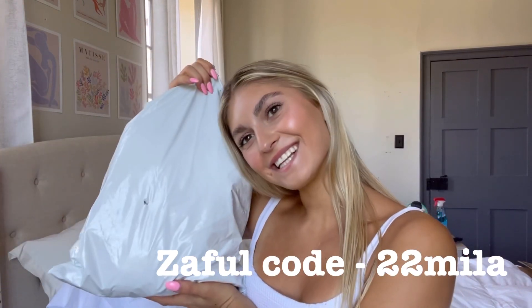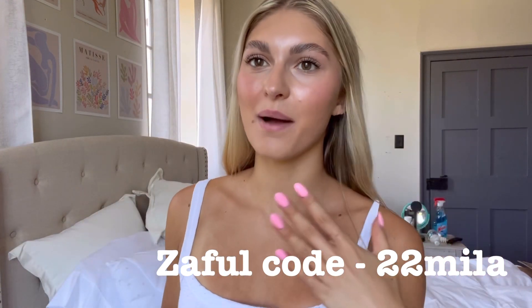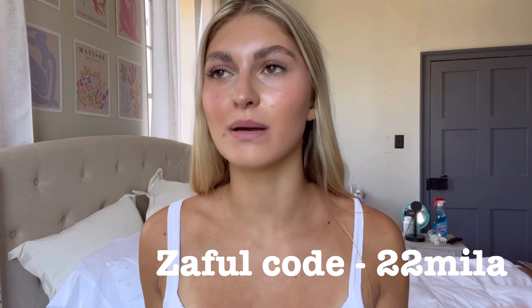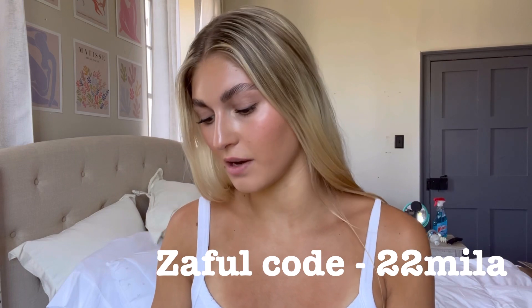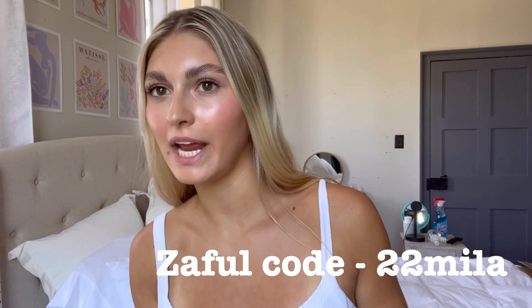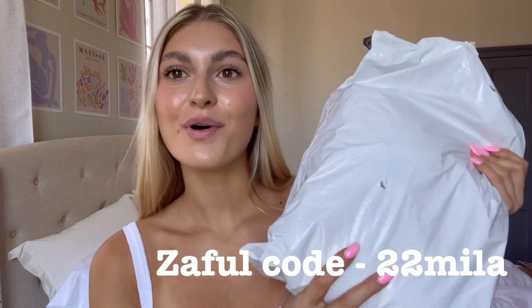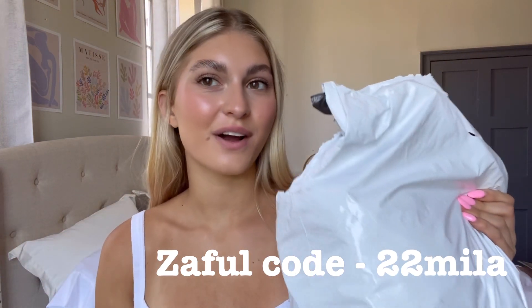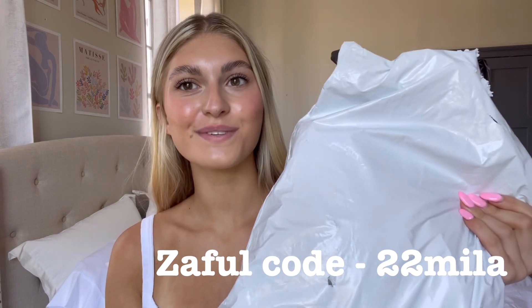Hi guys, welcome back to my channel! Today I have a very exciting video — my first collab. We're collabing with Zapple and I picked out a whole bunch of swimsuits. I'm super excited to show you guys around seven or eight swimsuits. I'm gonna try them on to give you my honest review, and I also have a discount code that you guys are welcome to use.